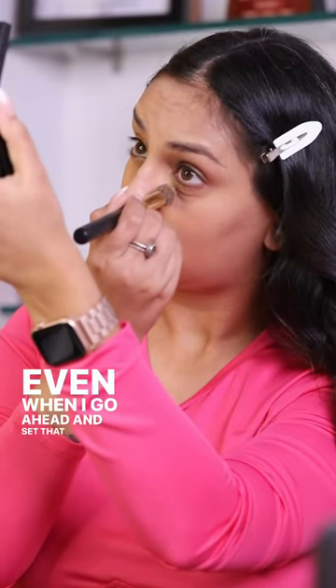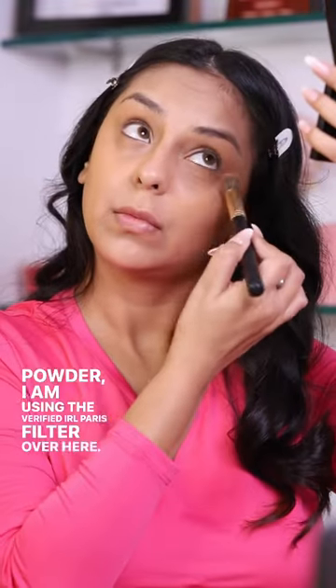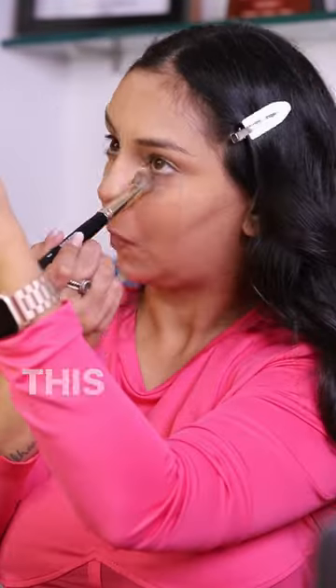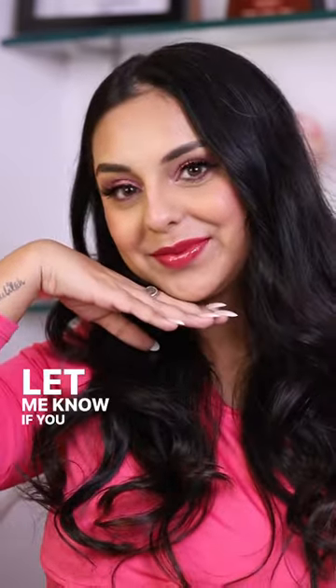Even when I go ahead and set that area down with a loose powder — I'm using a verified IRL Paris filter over here — I try to look up as much as possible. This has been a huge change that makes sure my under eyes don't crease at all. Let me know if you try it.